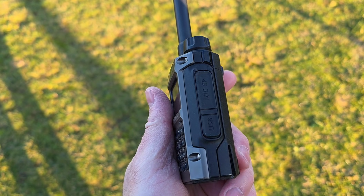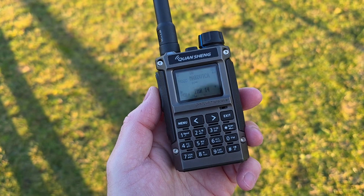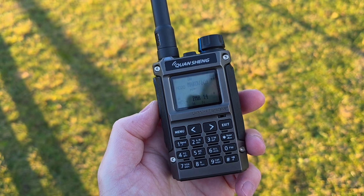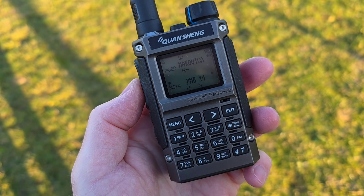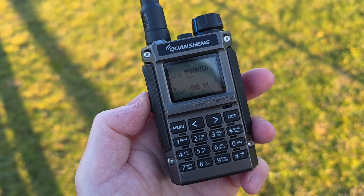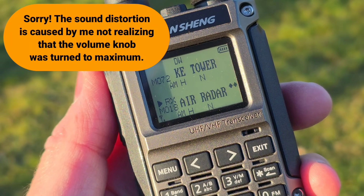Everything works pretty well. The TX modulation is very nice from this radio — very loud and clean, so very good. Let me also test the sound on receive. I will try to tune an airband frequency: LL5 119.05, 119 — contra crack radar — 121.075, bye bye.